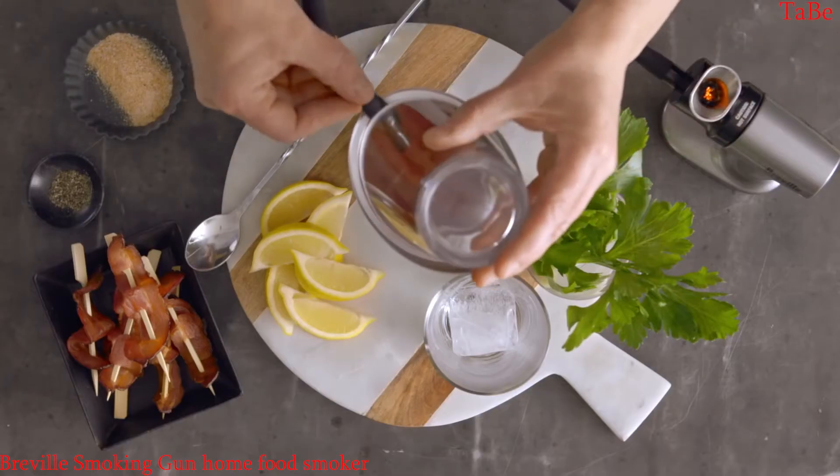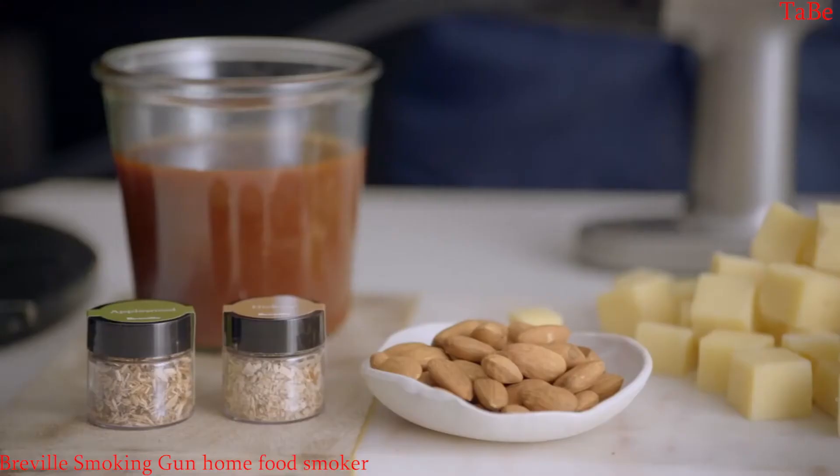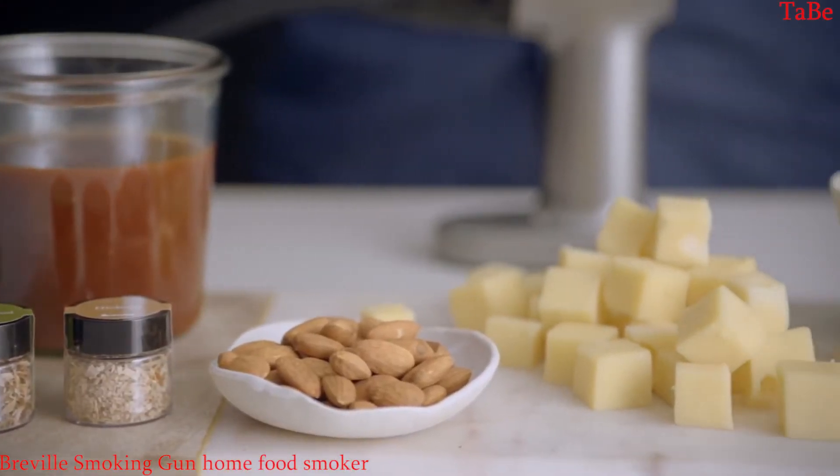With the Smoking Gun you can add a rich smoky flavour to all sorts of foods, like sauces, nuts, meats, cheese, cocktails — you name it.